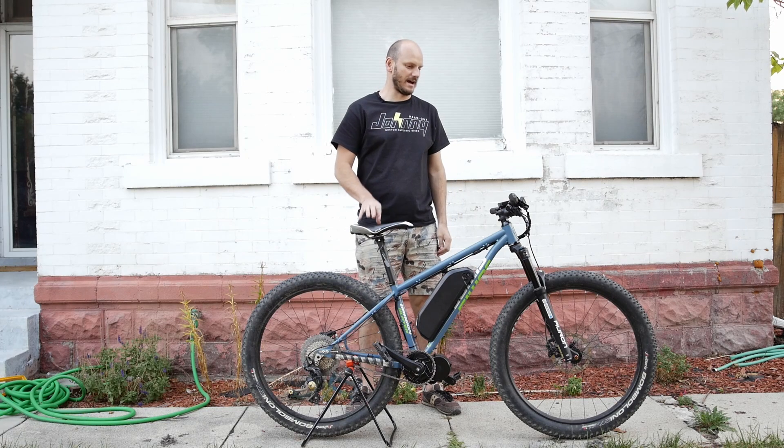I want to talk about this bike and why I love this bike. Like, I actually love it.